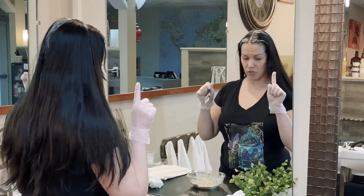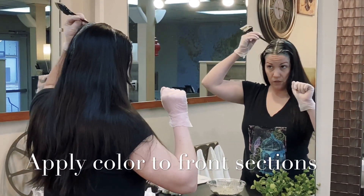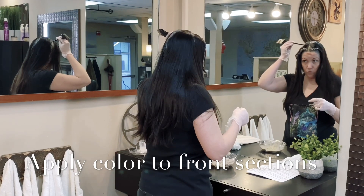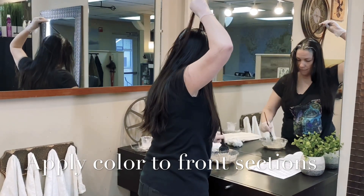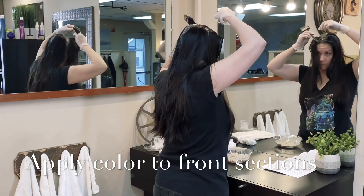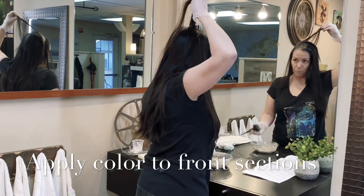Now we're going to work the first front two sections. All of this is covered step by step in your directions — we are now on step 12. I personally find it's more thorough when we start working on the diagonal rather than horizontally. Take the tip of the applicator brush and section this hair out, making sure you have color on the brush, and very gently lay it — putting the brush once this way and once the other way. Take the next section and continue until it's all covered.